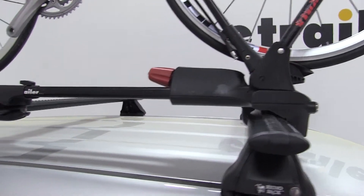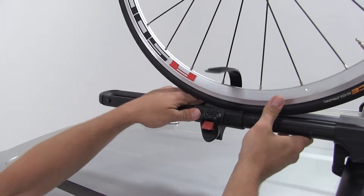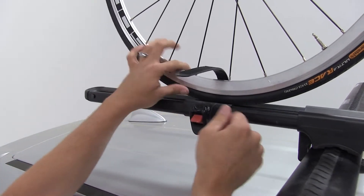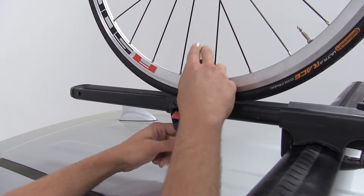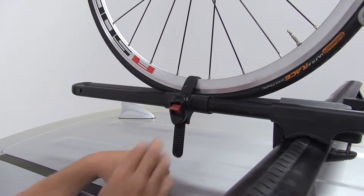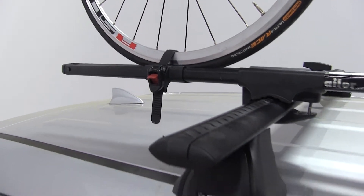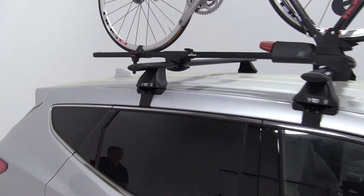With that secure, we'll now move to the rear. Slide our clamp forward so it's sitting right underneath our wheel, and then use the ratcheting buckle there to secure it. Just like that, our bike's all loaded up and we're ready to hit the road.